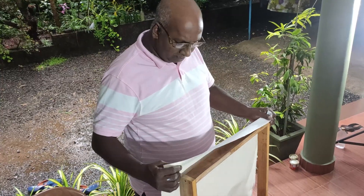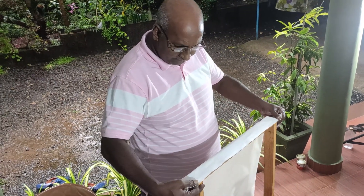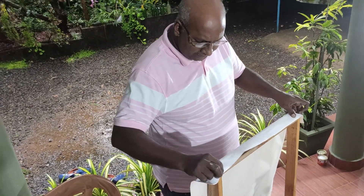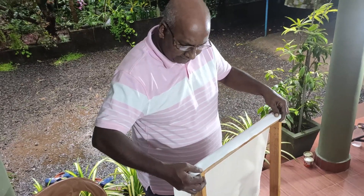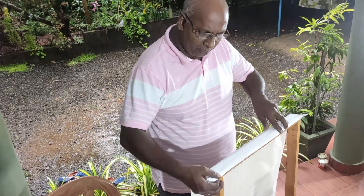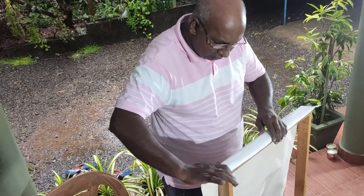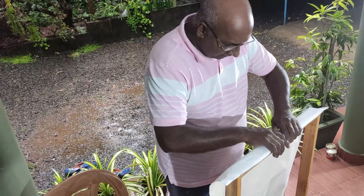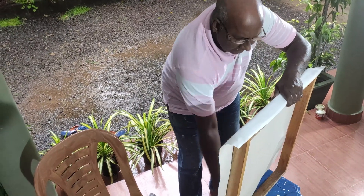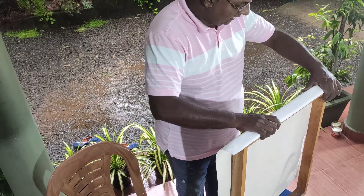Now we have to take it. We have to overlap a little bit but we have to centralize it. We have to put the nail on it. Okay, this is clear and then we have a feeling like this.